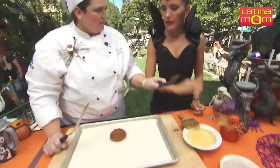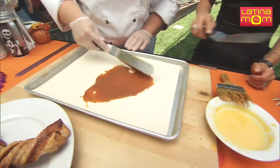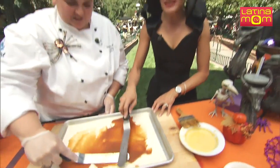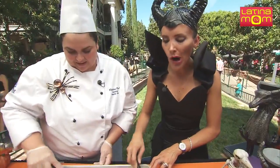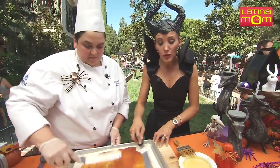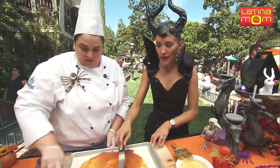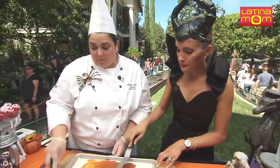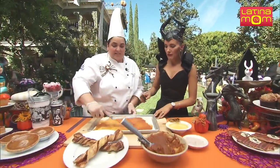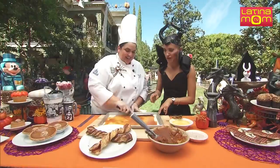You can make it or just buy it. And then we're going to spread it. This that we're making is part of the sweet, spooky treats you can get at the Disney Resort during Halloween time. Where can we get this one? The pumpkin twist you can get in Fantasyland, in Disneyland — Fantasy Faire, where the princesses are.